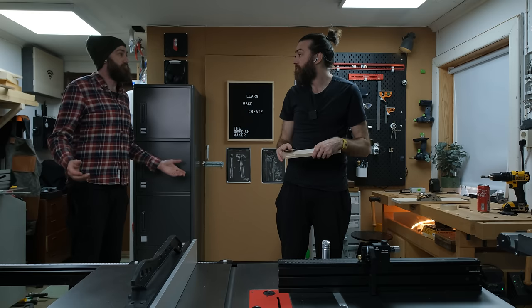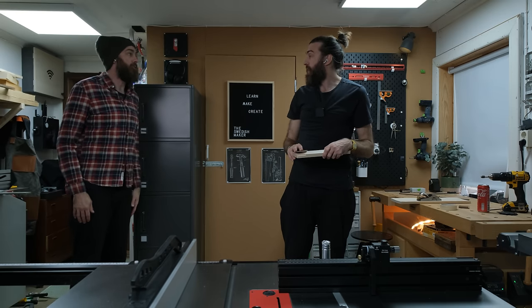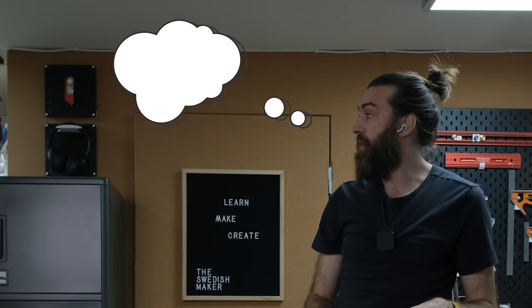Hey man, just wanted to say fantastic work. Thanks. Yeah, thanks.